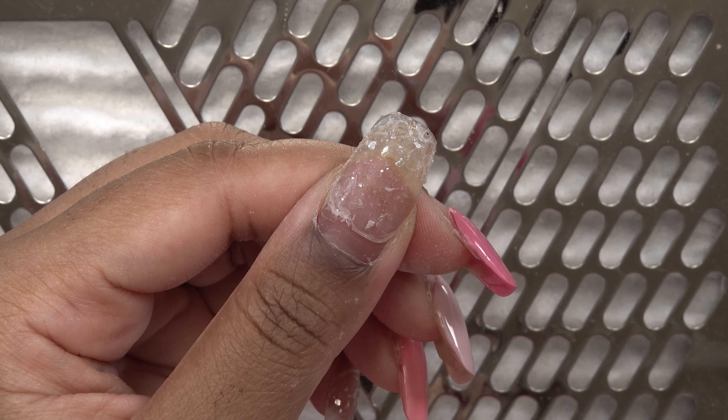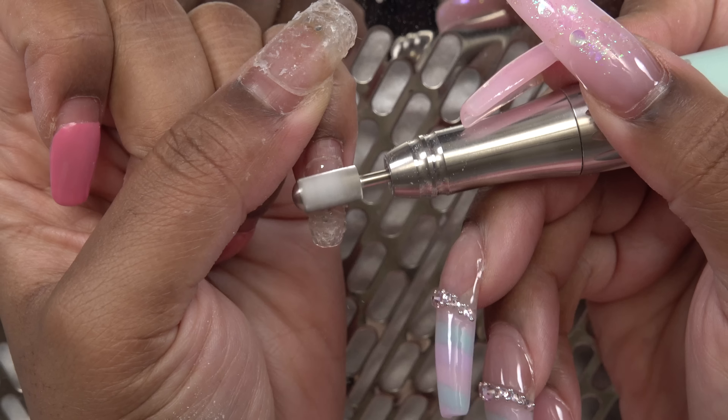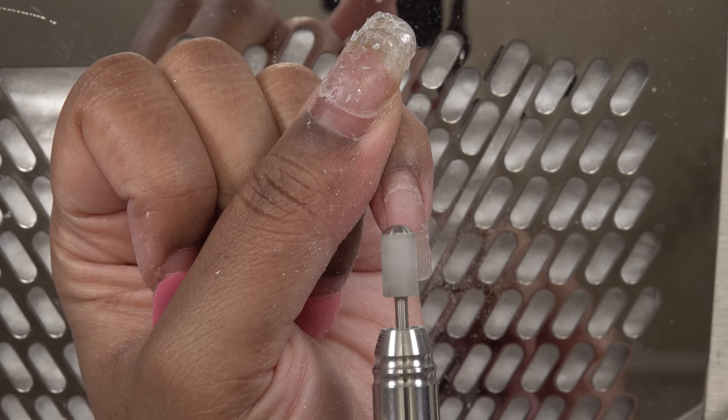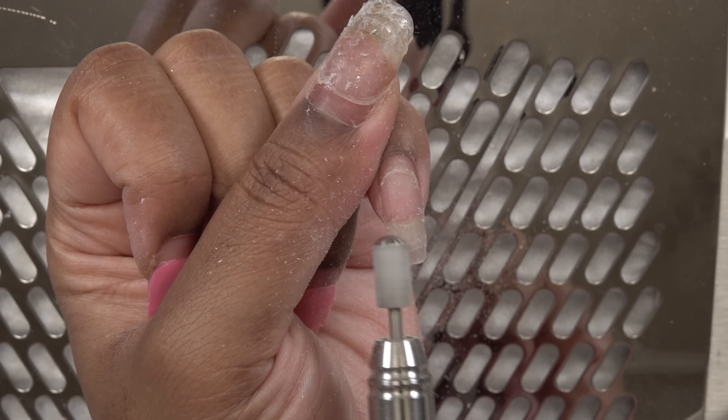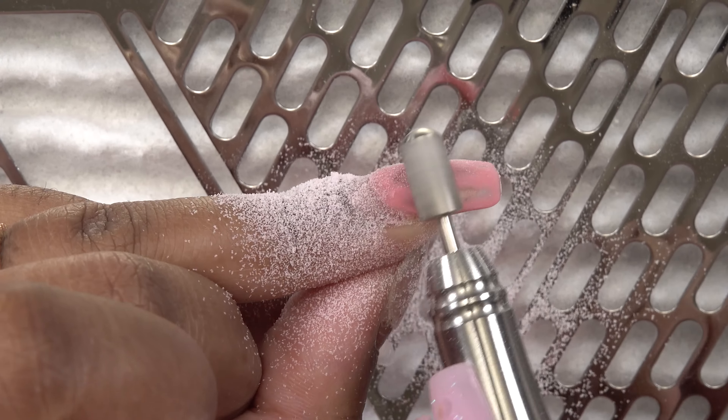This is what it looks like after all of those crystals are off. I'm going to take my medium grit safety bit and file down the nail, taking down the bulk and getting ready to do my fill. I'm going to fill these in using acrylic, so I'm just getting everything ready for that.